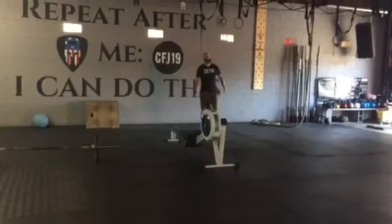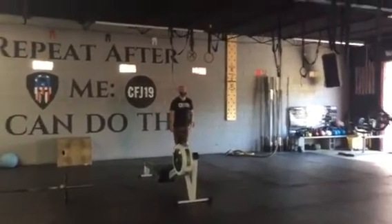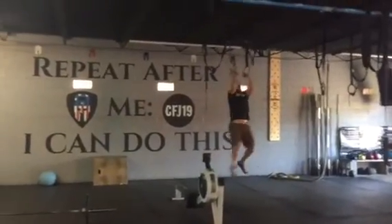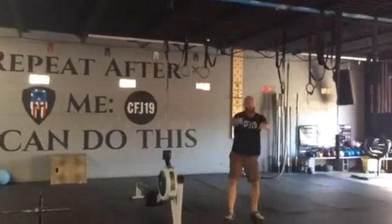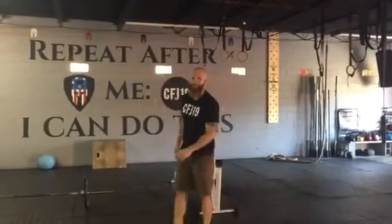Drum roll — can we make it happen? No! Not warmed up. We'll get it this week though. That's a wrap. See you Friday.